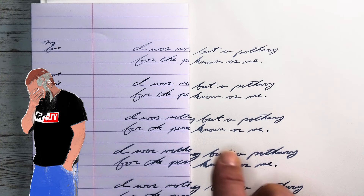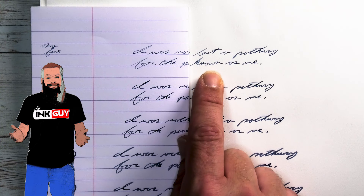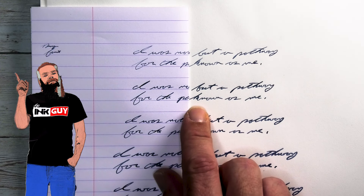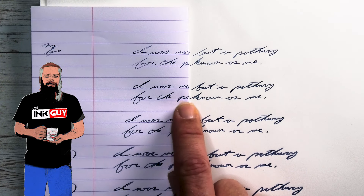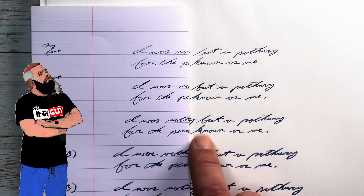Looking at a dry fine nib, we get basically the same color, no feather, no spread — it's performing incredibly well. Looking at a wet fine nib: same tone, no feather, no spread. Looking great.